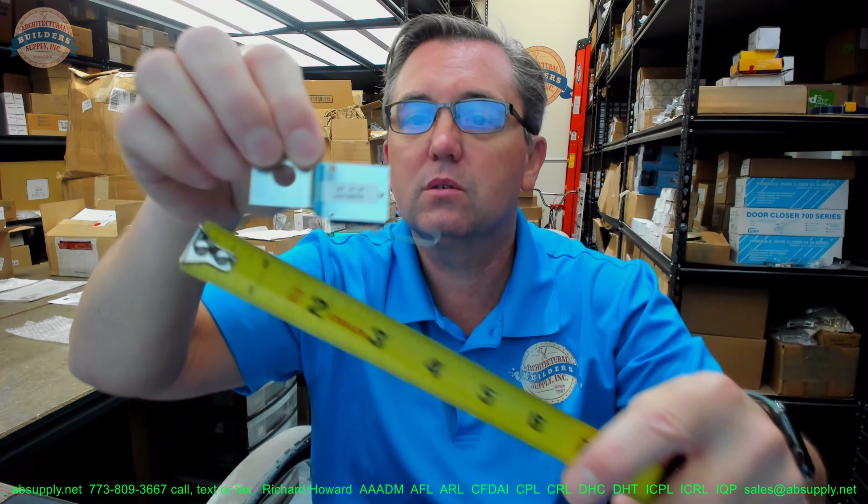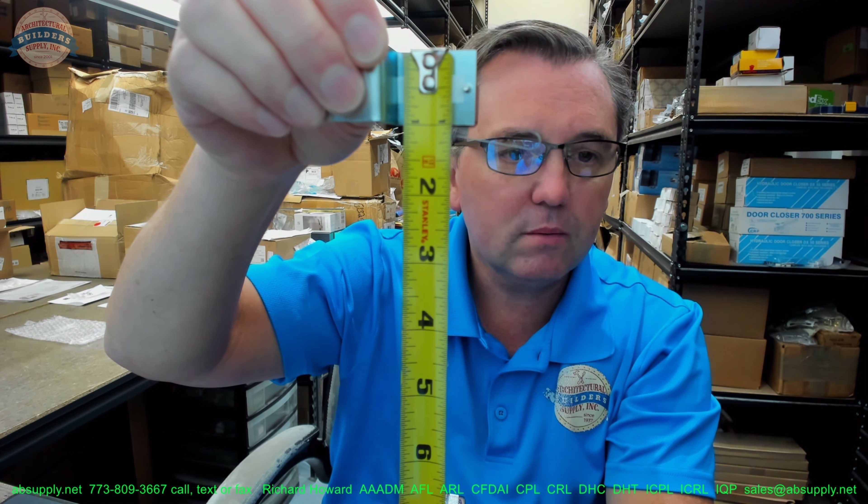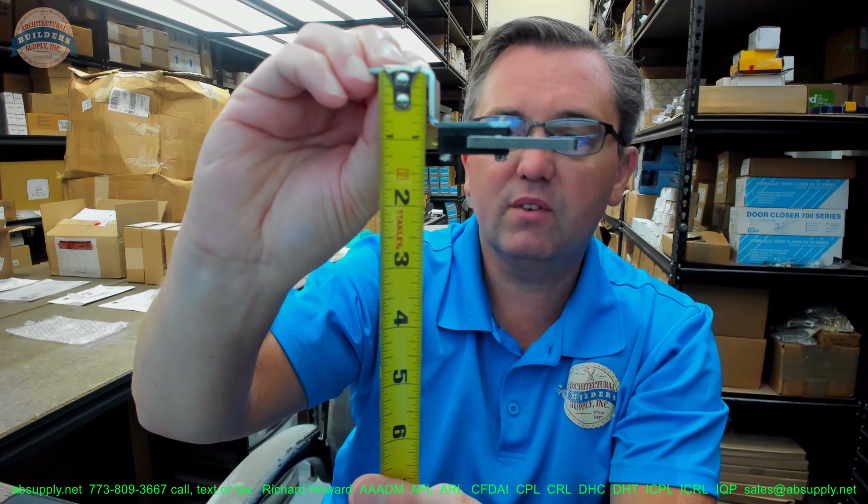A couple of basic dimensional properties. Overall width of the entire unit is about 3 and 5 sixteenths. The Z bracket itself looks like it is about 2 and 1 eighth. The height of that bracket is about 1 inch. Projection looks like it is about 7 eighths of an inch.